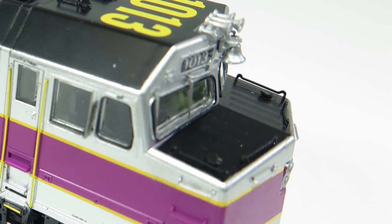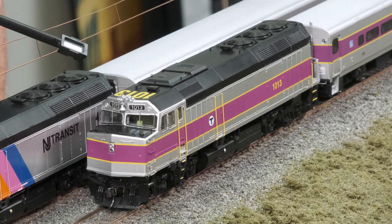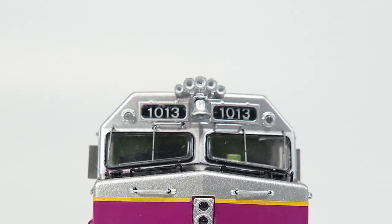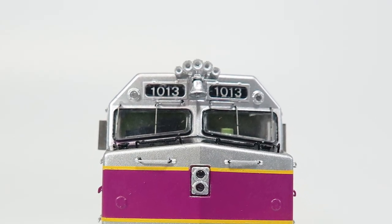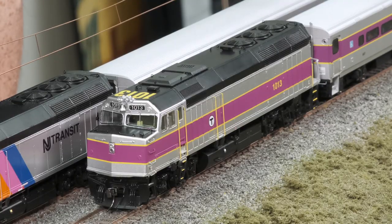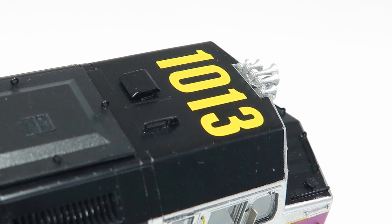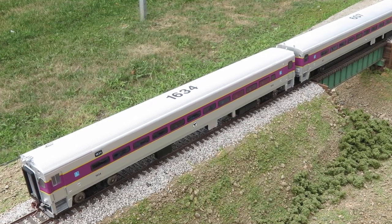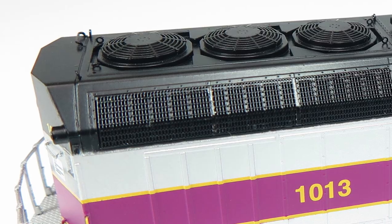Again we've got the K5LA horn. One feature that's a little different: this one has the bell mounted right between the number boards. One cool feature is the large yellow numbers on the roof — I don't think anyone else has done that — and they've also done that on their Comet cars, which we have replicated as well. Again, no dynamic brakes, and the Q fans mandated after 1980 by the EPA.